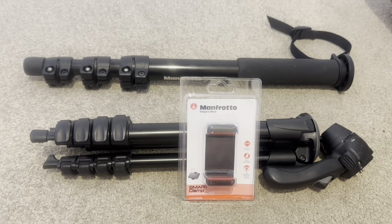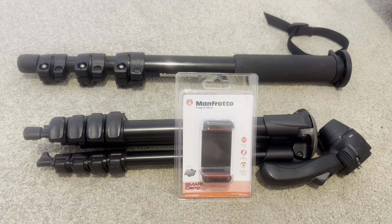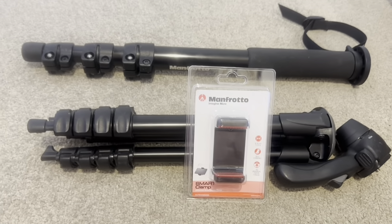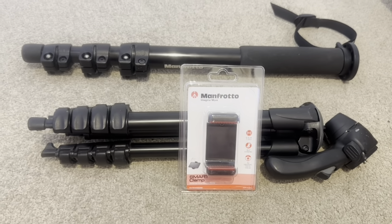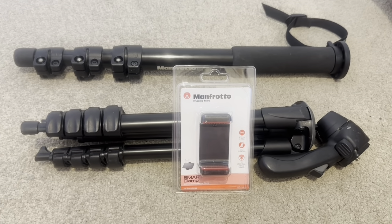So I thought I'd invest — in inverted commas — into something more robust, and I finally got my little Manfrotto smart clamp attachment. I've been using it since the Easter show really.